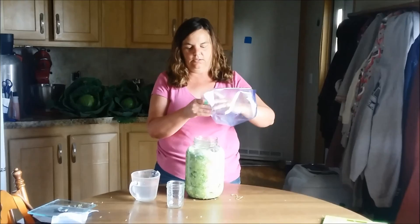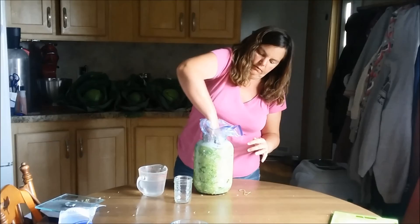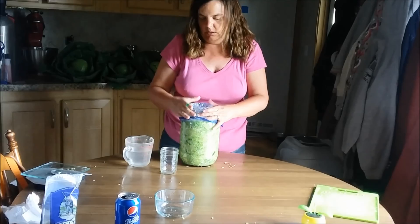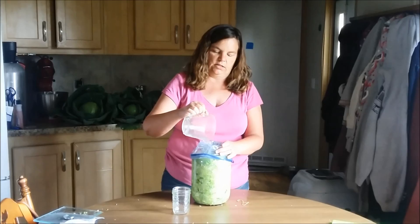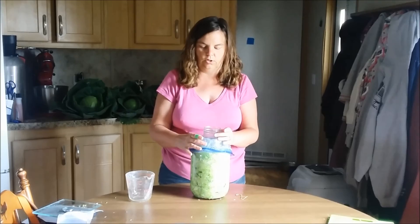Once you get the leaves added in and it's ready to go, then you will take a zip lock bag and I like to just put it down in there and smash it down to where it takes up the whole entire area, so that way it holds all of the cabbage down. And then what I will do is fill it full of a salt water brine. The reason I use salt water is in case the bag gets a leak — if it leaks down in there, it won't hurt because it's got some salt in it. Then I like to weight it down with a jar or something like that.